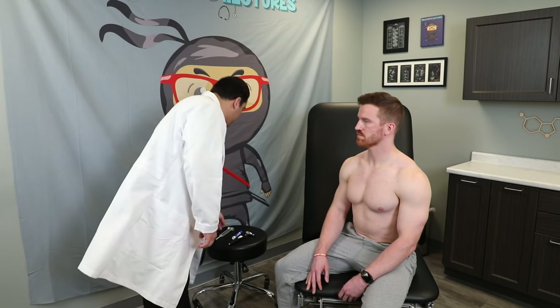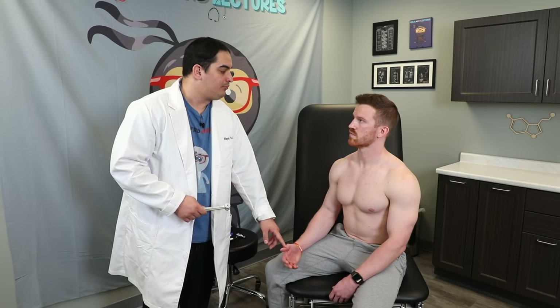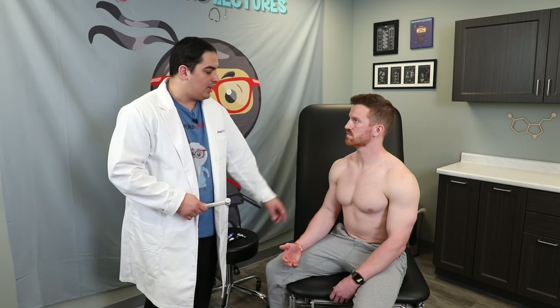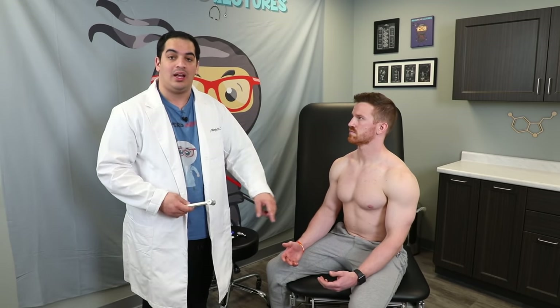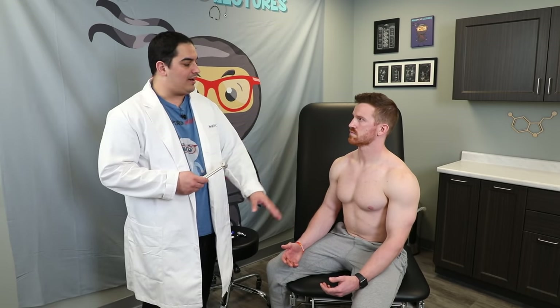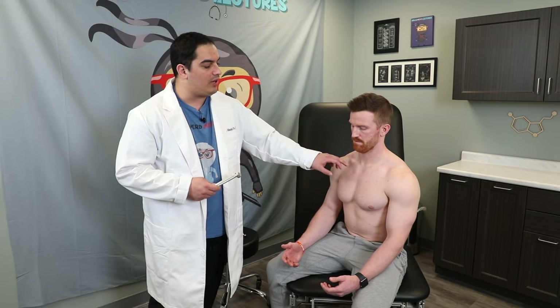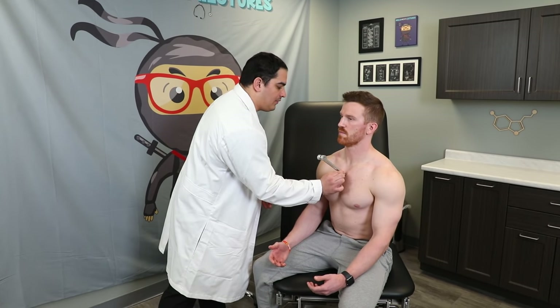For vibration testing I use a tuning fork and find a bony prominence — I like to use the DIP of the thumb, though any digit works. I compare both sides. I go distal first, comparing both thumbs at the DIP, then go more proximal to the acromion processes. I have him identify when he feels the vibration and tell me when it stops.